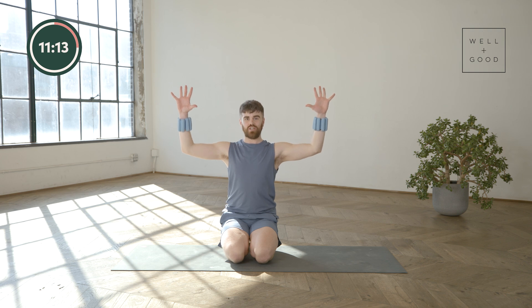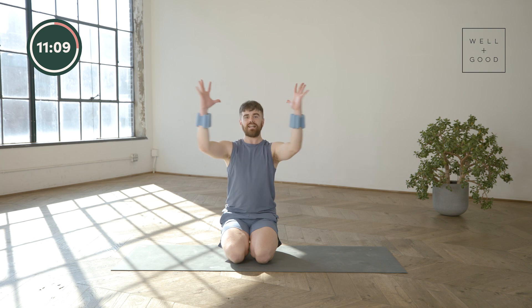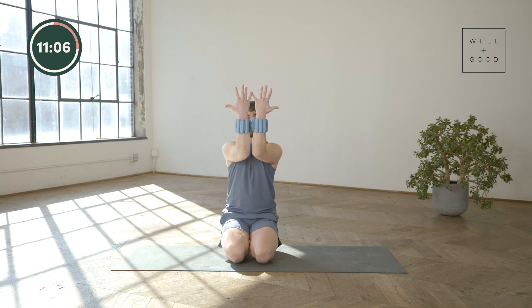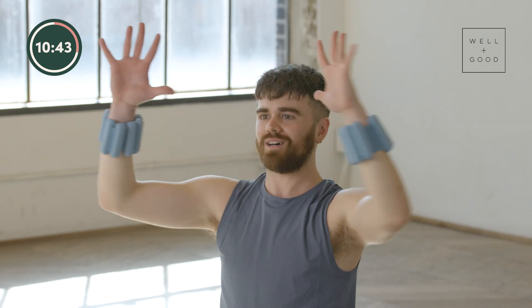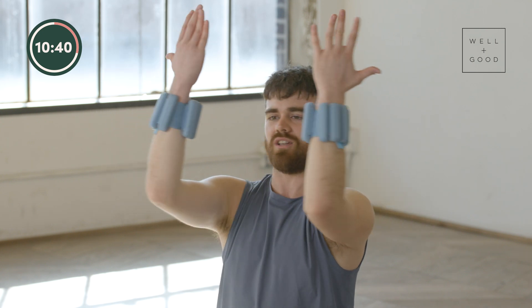Once you're ready, come back into that same cactus position. We're going to find a little pull in and open out — bring those pinkies and elbows to touch and open out. Imagine your inner arms are like long-lost lovers: they come together, get a little kiss, and then they go away again. We're finding that nice internal to external rotation through the shoulders, finding that adduction and abduction.